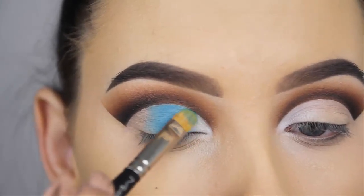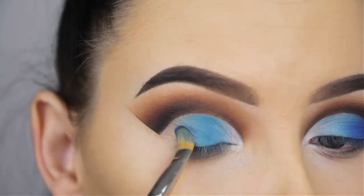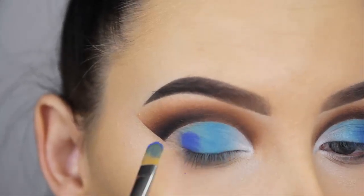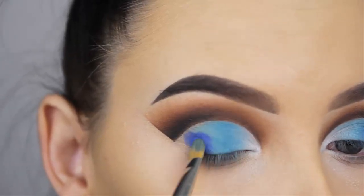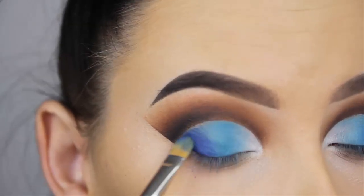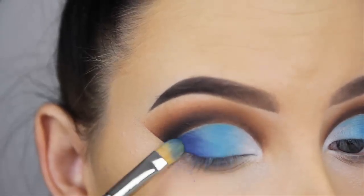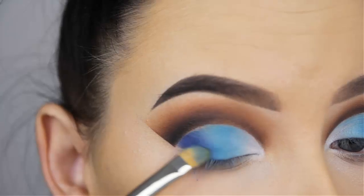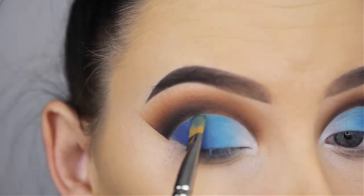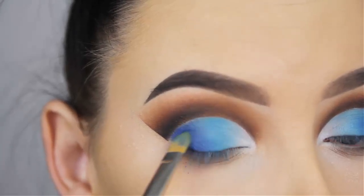I'm going to use this light blue shade in the middle part of my eyelids, and if you want it more blended towards the white you can mix those shades together. Now I'm going to use the Neptune eyeshadow by Makeup Geek, which is such a gorgeous blue shade. I'm going to use this around the outer V on my eyelids and also right on top of the blue shade. I wanted the Neptune eyeshadow to be more of the focus, with the light blue from the Morphe 35B palette just being a transition to go from white to blue.